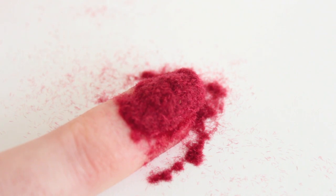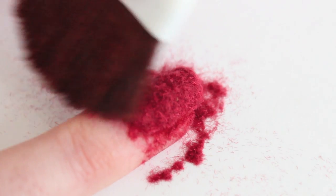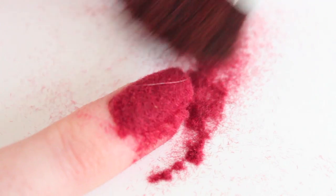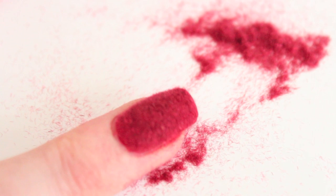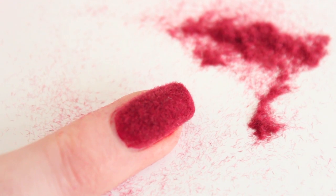When you're done, remove all the excess flocking powder with the brush. We're not going to spill any flocking powder — everything that's on the piece of paper, you can just put it back and use it again next time.